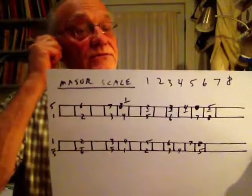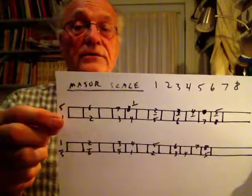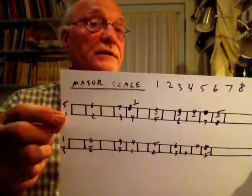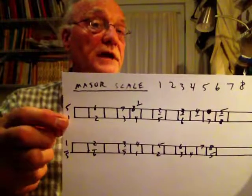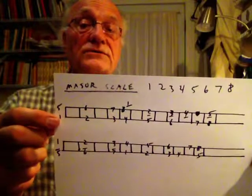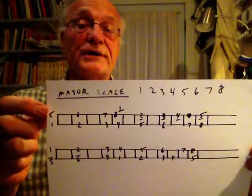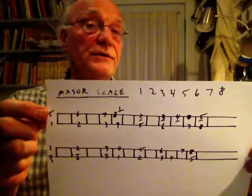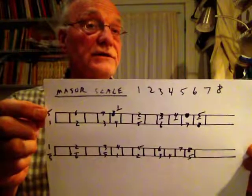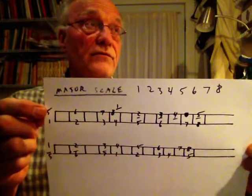So we have two games. The one on the bottom — that could be the third string, it could be the second string, or it could be an octave lower on the fifth string. Starting at a one of our tuning, and then the string up above it would either be the first string of the guitar — the really skinny one on top — or it could be the fourth string.